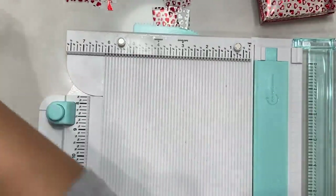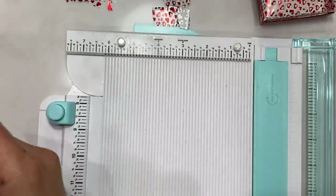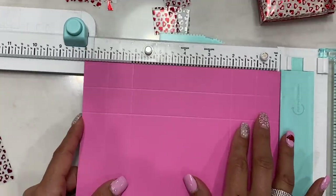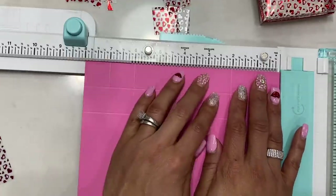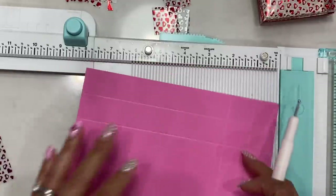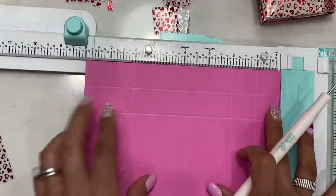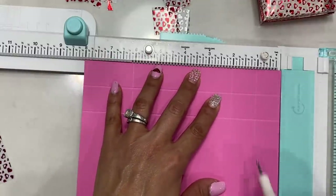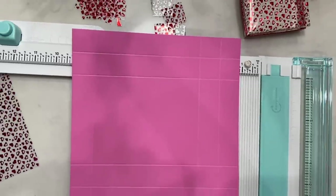Now we're making the larger version, which I absolutely love. Take a sheet of cardstock measuring eight by eight. On each eight-inch side, score at one inch and two inches, then rotate and do that on all four sides — so you'll have two score lines per side. You'll have something that looks like this.